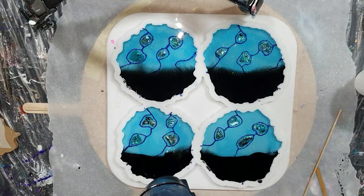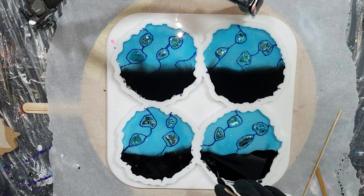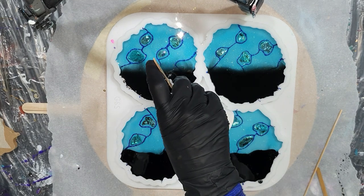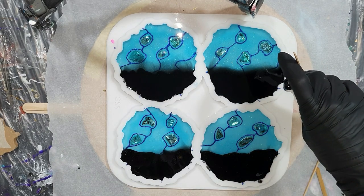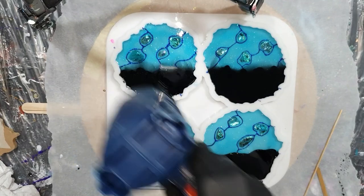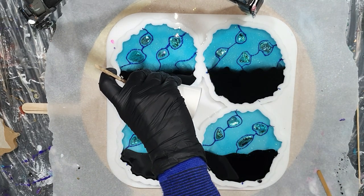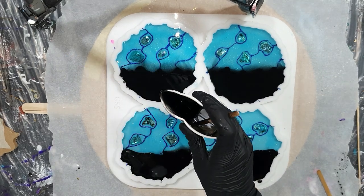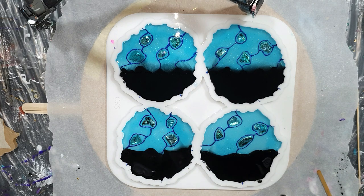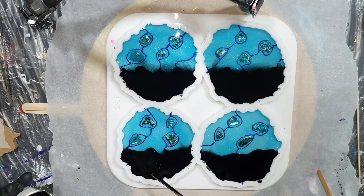I'm using my heat gun a lot to remove small air bubbles — it's not nice to have air bubbles in your coaster. I'm adding a little bit more of the black paste — it's a black color that you mix into your resin. Hopefully those two colors will stay separate and don't blend too much, because I want a transparent part and a part that is not see-through.